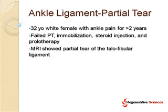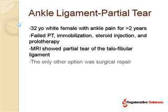The MRI showed a partial tear of the talofibular ligament. The only other option was surgical repair for this patient, which would have required a lot of downtime and a lot of not being able to show homes as a realtor.